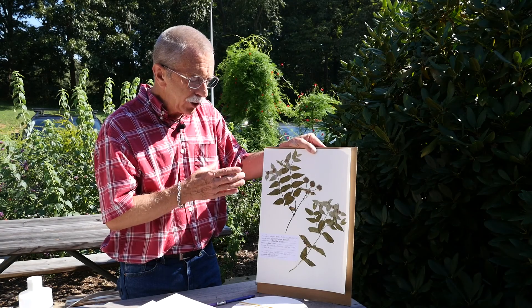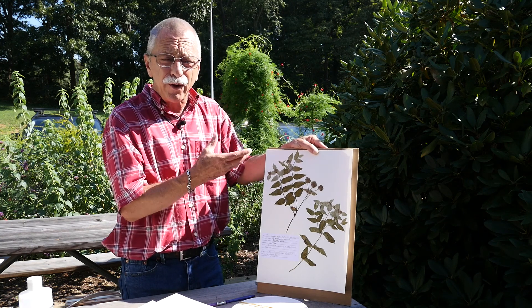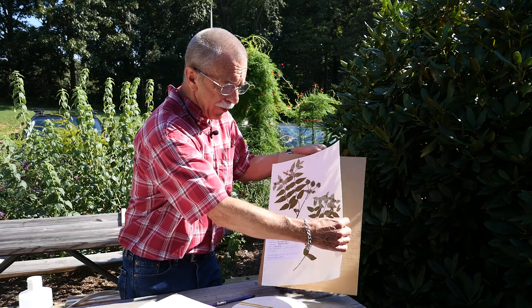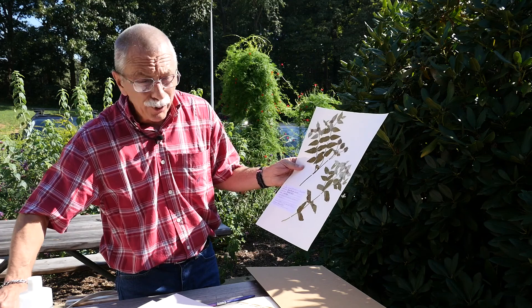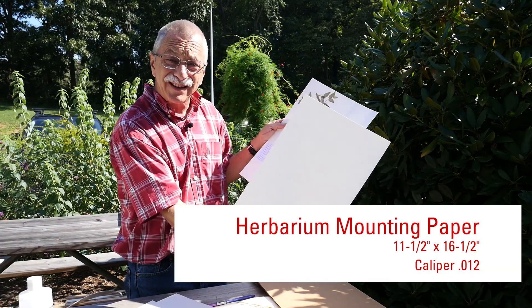Let's look at each of these supplies you're going to need. We've already talked about your press. This is not the paper that comes from your press — this is acid-free paper that you can buy in quantity, and it comes like this. You'll actually put the plant on it.